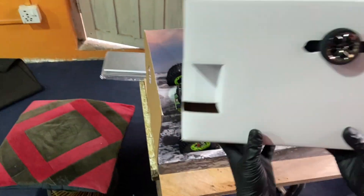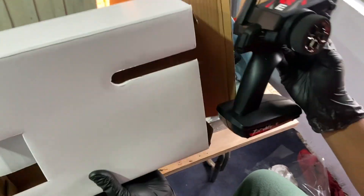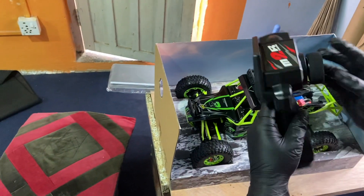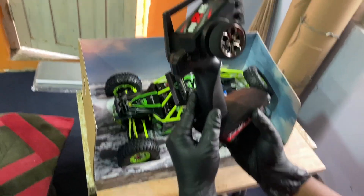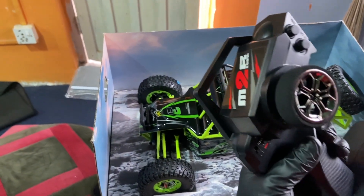We are going to find a transmitter inside. We are going to take the transmitter out. This is a Version 2, transmitted via the transmitter — it is very fast.